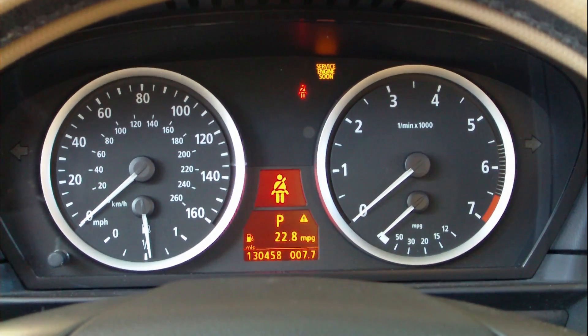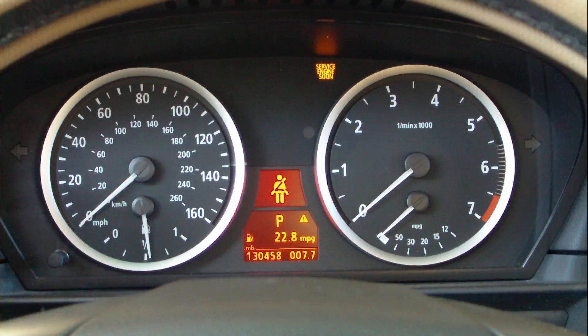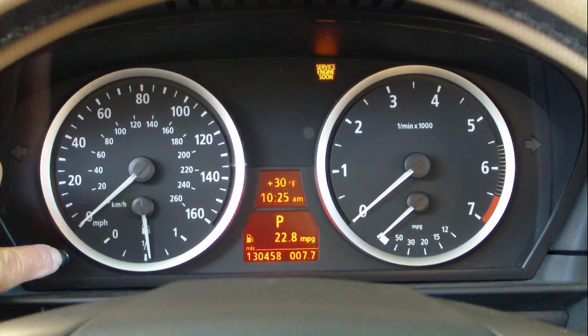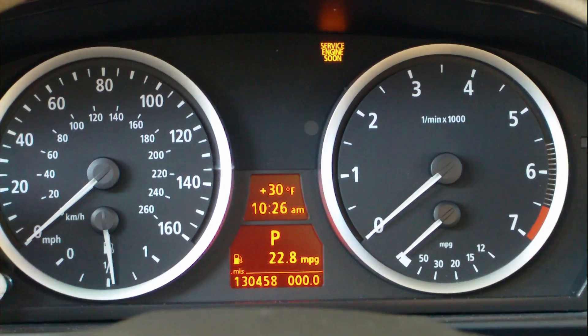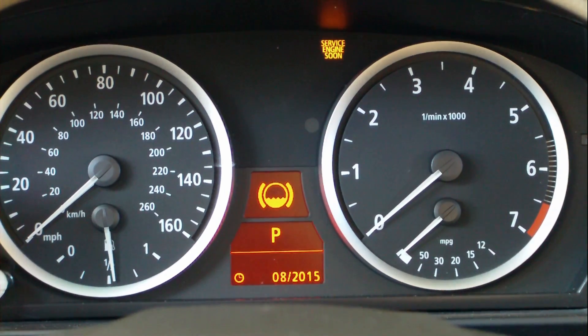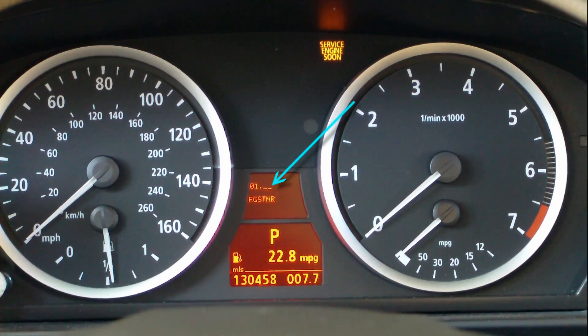Put the key on and turn on the instrument panel. Put the seat belt on until you see the outside temperature and timer, then push and hold it. You're going to see a triangular indicator and bright fluid indicator. Push to underscore and release it.